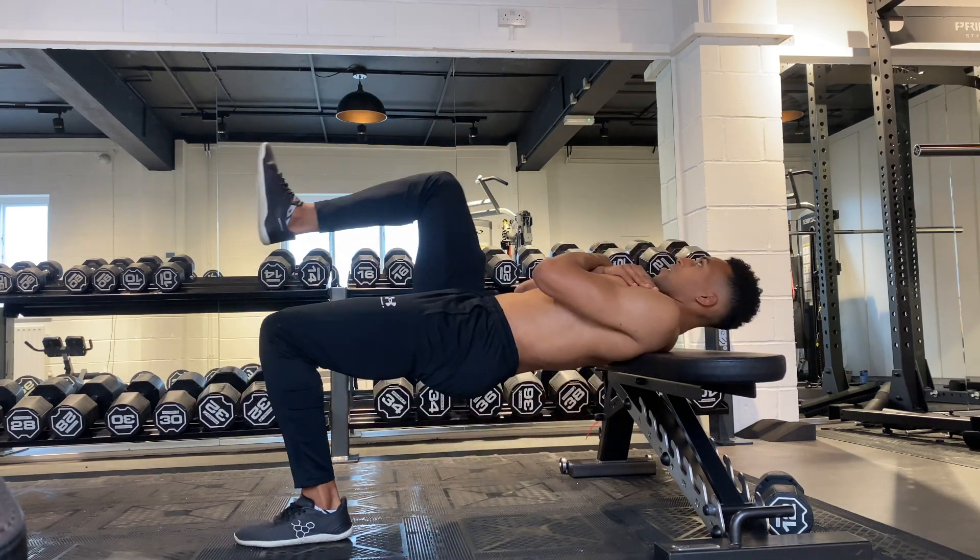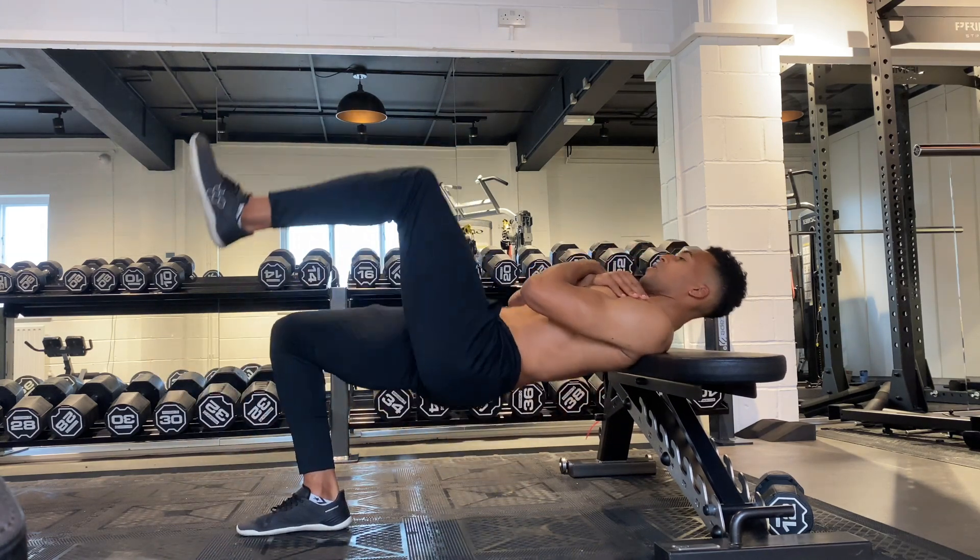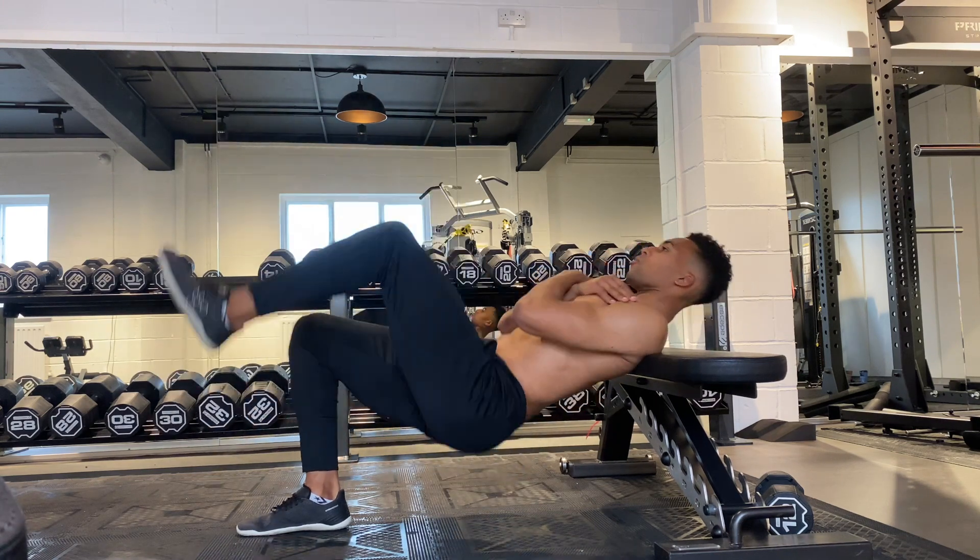Throughout the movement, apply force towards the bench with your grounded foot as if you were trying to pull it in towards your butt. This will help ensure the movement is felt in your hamstrings and your glutes and not so much in your quads.